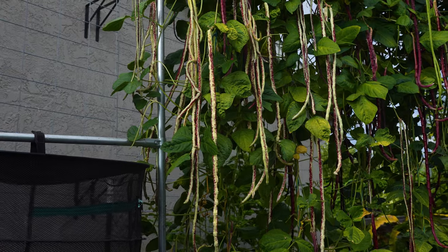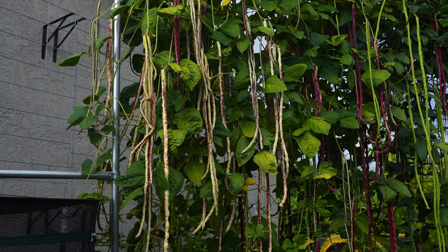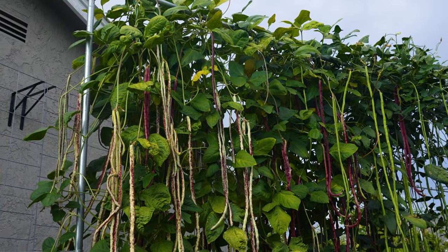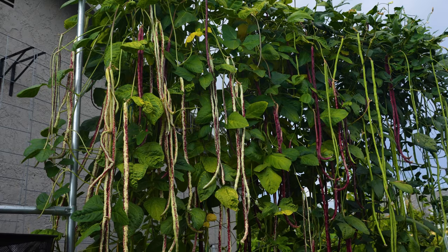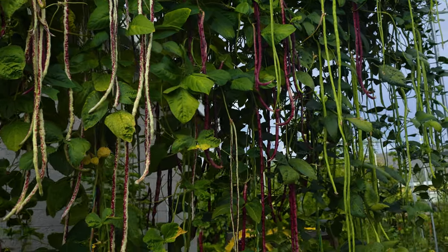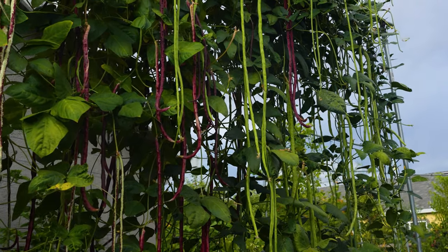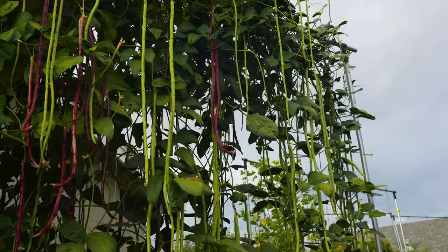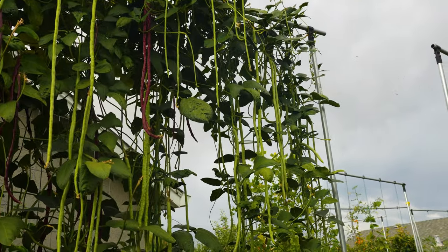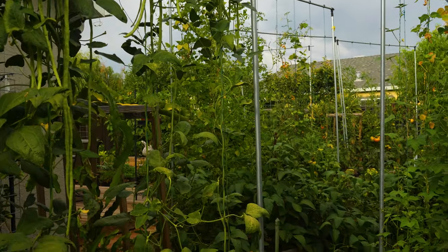Look at that — absolutely incredible. These are the long beans, yard beans. They just grow crazily all over the 10-foot trellis — almost like a curtain. Every three to four days we can harvest one to two pounds. We can't finish them, obviously.